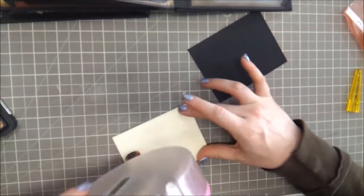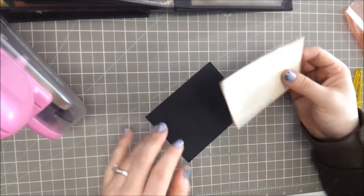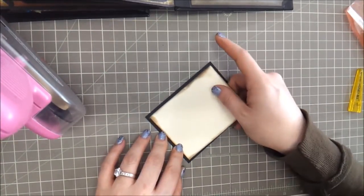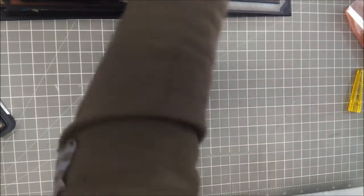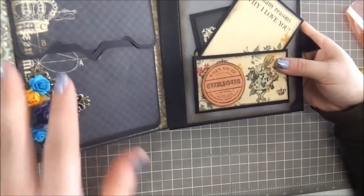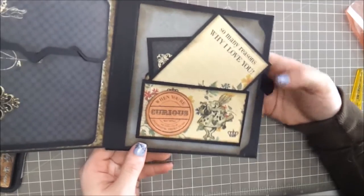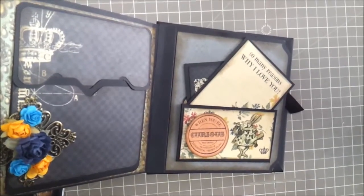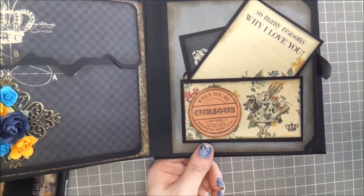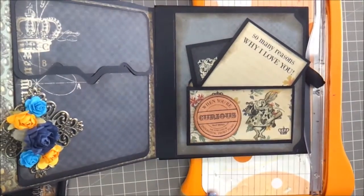I'm a paperholic — I have serious issues with paper. I just need more paper, I love paper. Those cards are done! So we'll go ahead and show you those. Let's get it positioned a little better — there we go. And then I'll bring this back in to kind of support it as I'm embellishing.